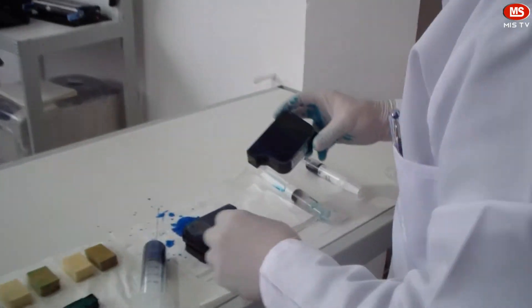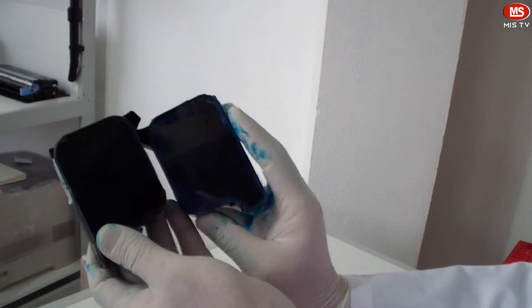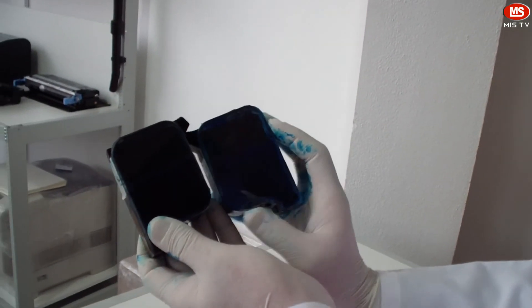And here is the direct comparison: no messy ink and no air bubbles. Even with this technique we can refill more ink than required.